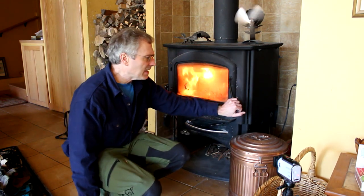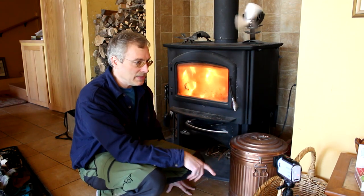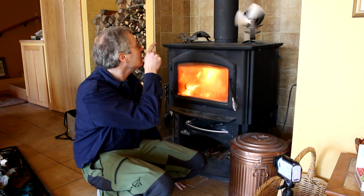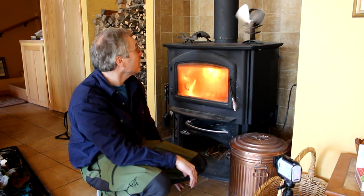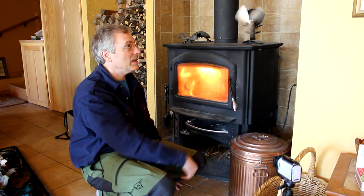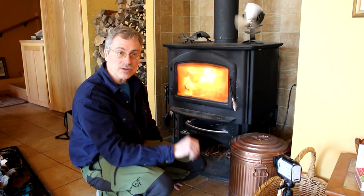I sweep the chimney myself once a year, usually in the fall. I have it rigged up so I can take the cap off the bottom and sweep the vertical section. This pipe is where the majority of the ash accumulates — in the horizontal run — which again I would not recommend. Put in a wood stove with a nice straight insulated pipe going all the way up through the roof. That will work best and have the least concern with creosote building up.